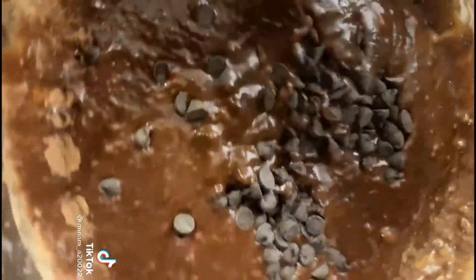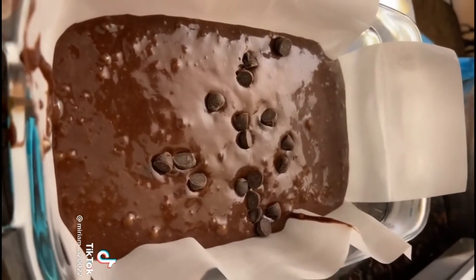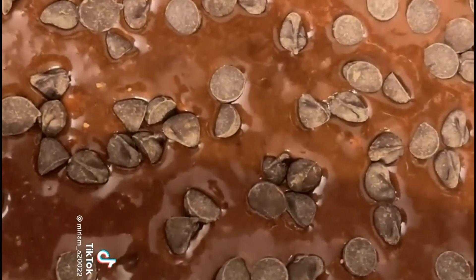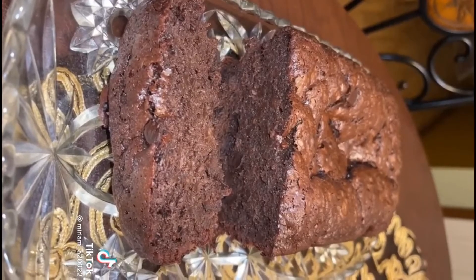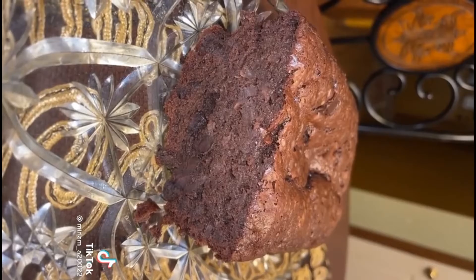Mix in the chocolate chips, then pour into a loaf pan. Add more chocolate chips on top and bake at 350 for about an hour. Let it cool, then slice. I promise you it is so, so good.